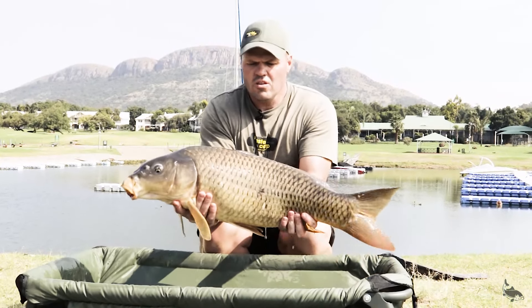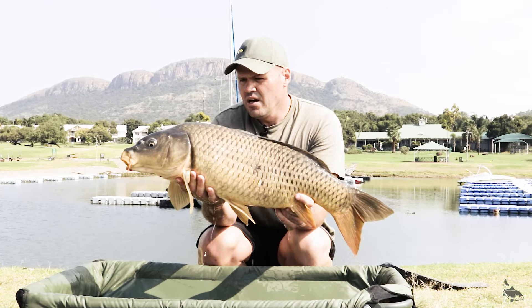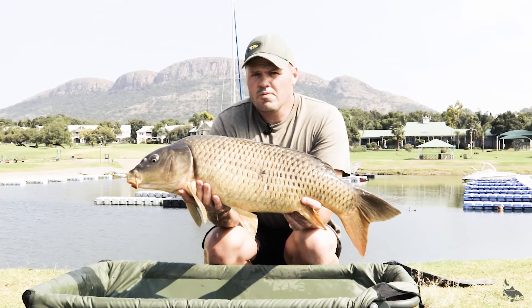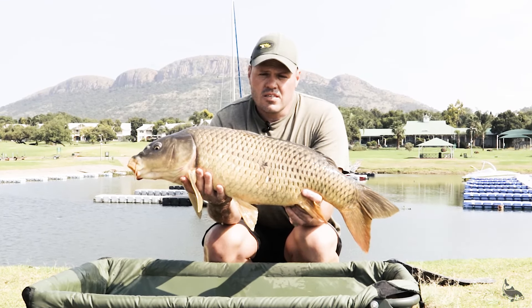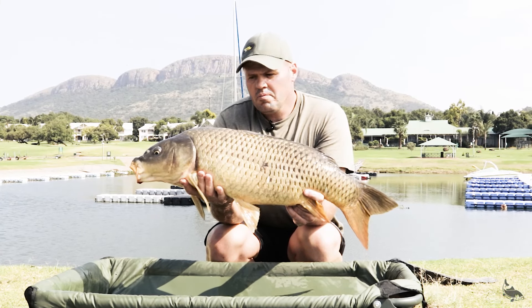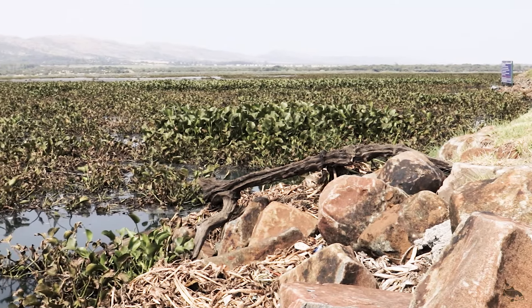What a result! After retrieving our bait boat that got stuck in the hyacinths, with the hyacinths moving in now, we saw some fizzing here at the back in the marina. So our next tactic is to move our rods to the marina and let's see what happens — there's a lot of fizzing going on. Maybe we're lucky there. A few moments later...